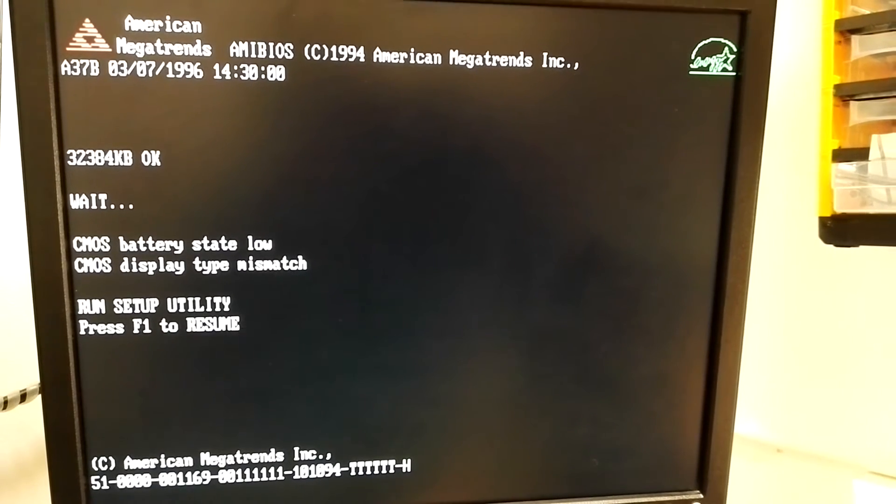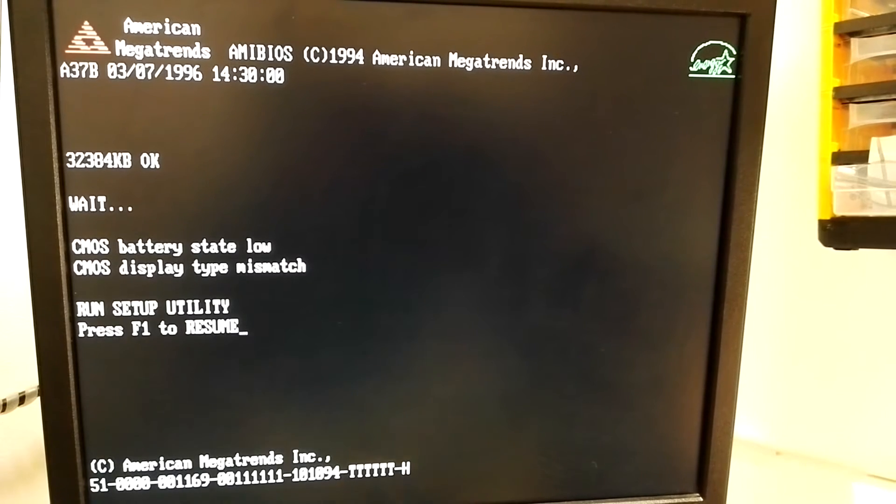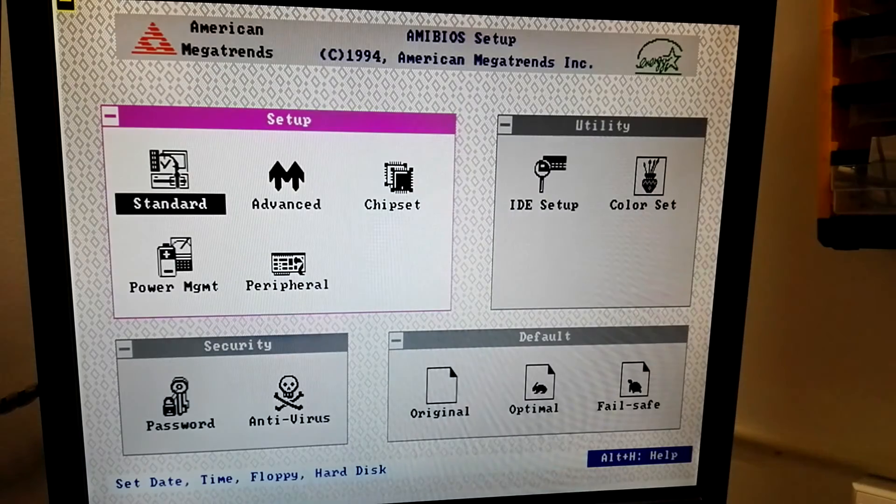OK, let's see this BIOS - F1 to resume. Oh yes, I don't know - yeah, look at that, wow, this is interesting! American Megatrends AMI BIOS.